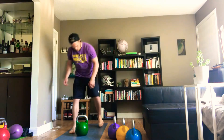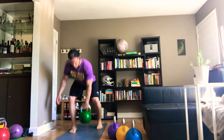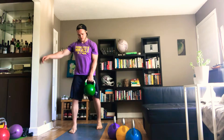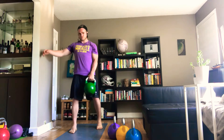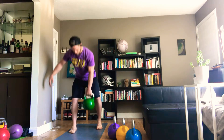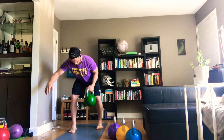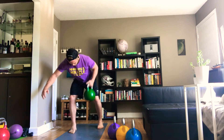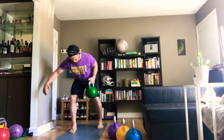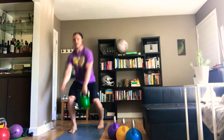Alright, we will see. Hinging, ready, go. Last one, good. Tabletop and roll: one, two, three, four, five. Good, dead stop, clean.